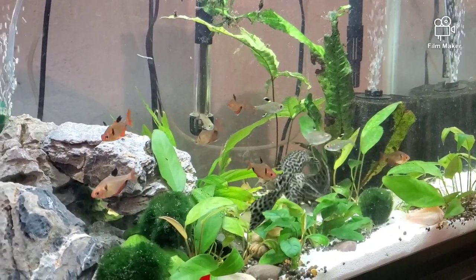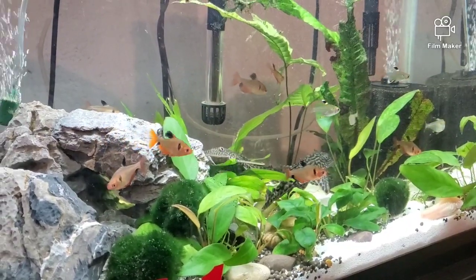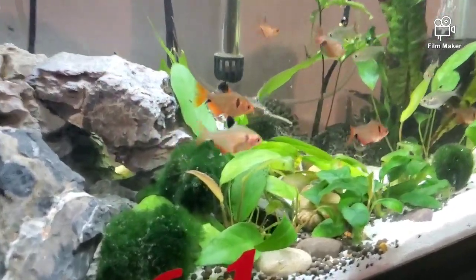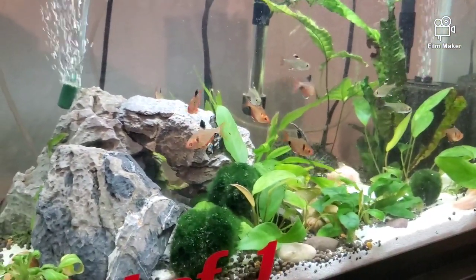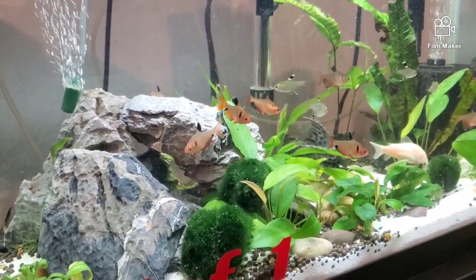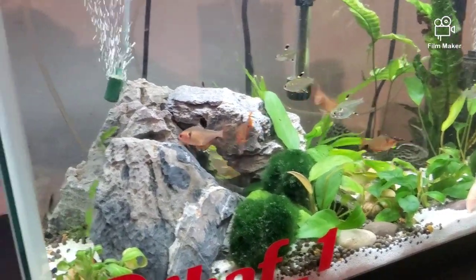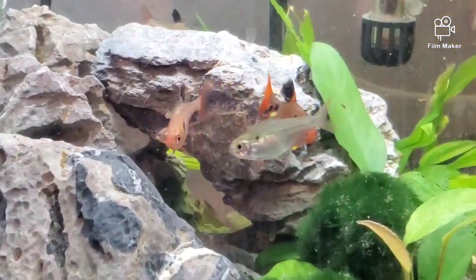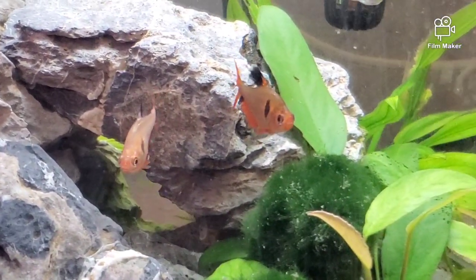There's no fin nipping at all. We can sit here and look at this tank for hours and there's no nipping happening. You might see that one there and think he's being nipped, but that's actually just how his fins are — I love his fins.